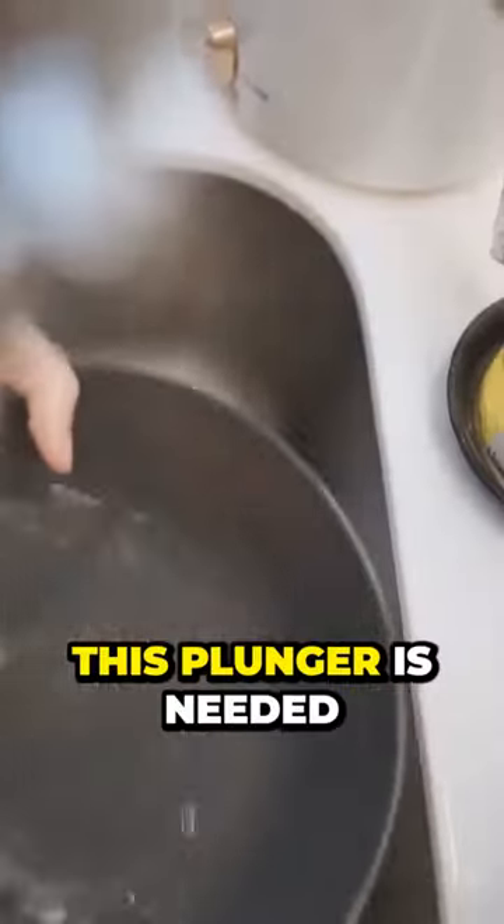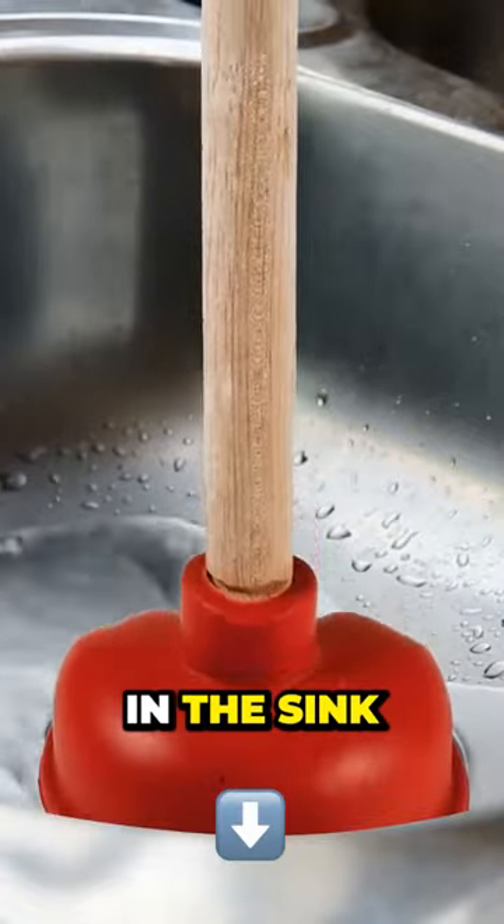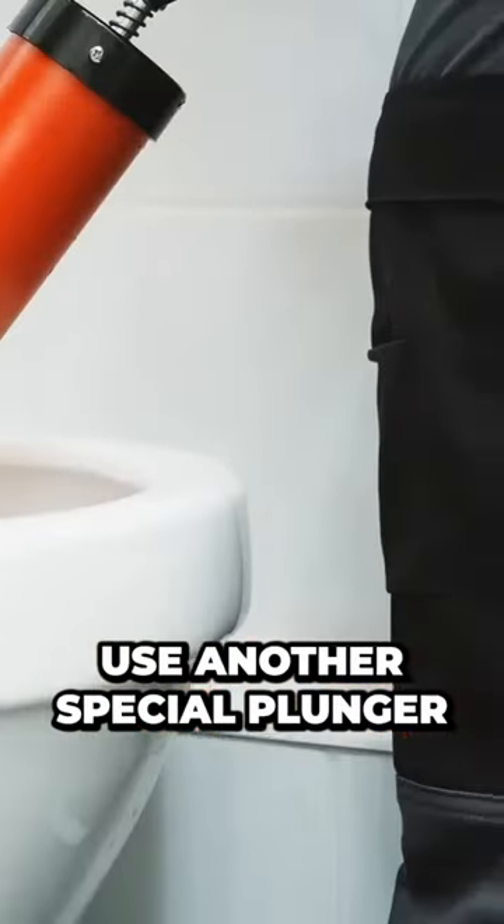In fact, this plunger is needed to eliminate a blockage in the sink. For the toilet, you need to use another special plunger.